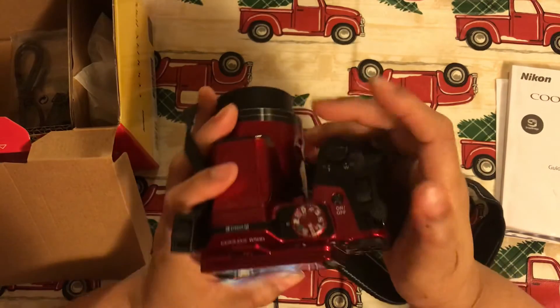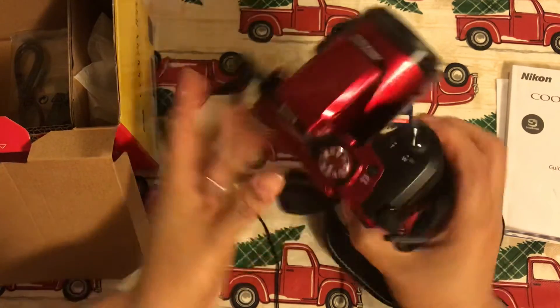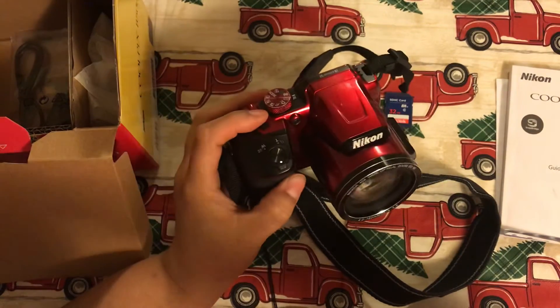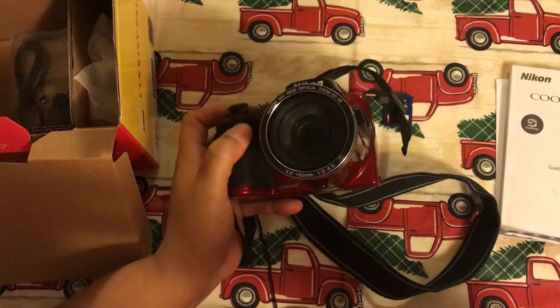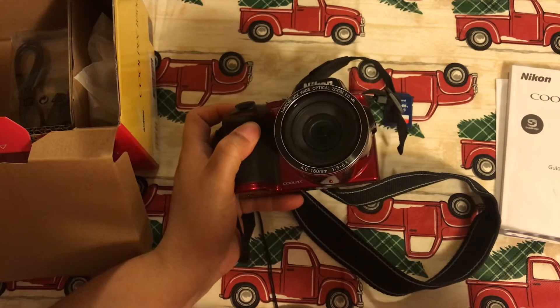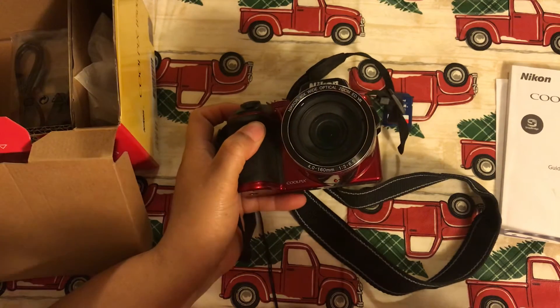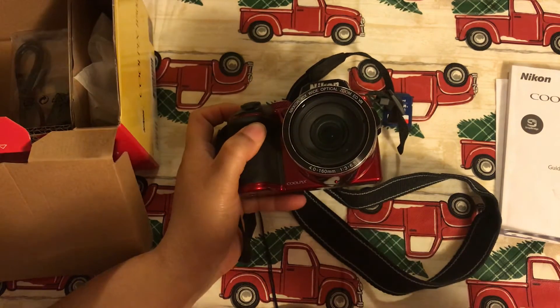Let's close this back. Power off. I'm going to be selling this for $175 plus shipping, which would probably be about $10 to ship. So $185 total, including shipping.